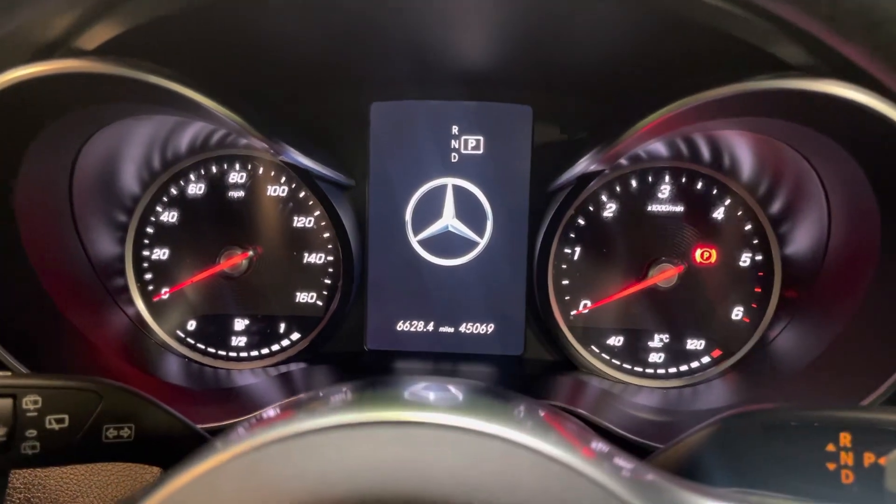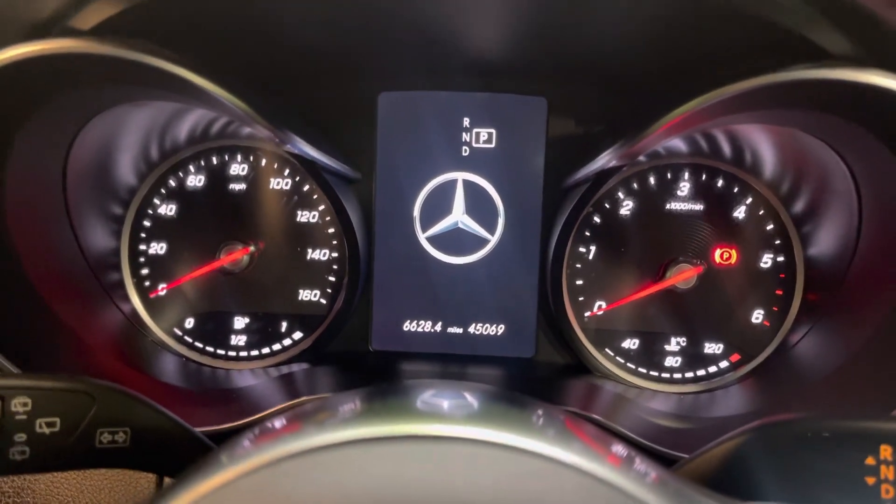This is how to check the oil level on your Mercedes. This is a quite late one, a 2019 model.